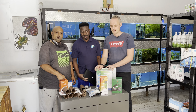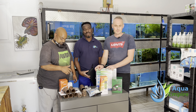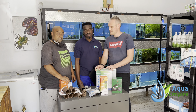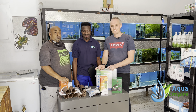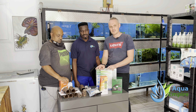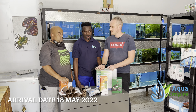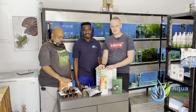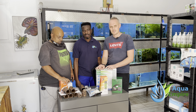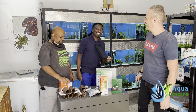Alright guys, so there we have it - some very exciting things, all in stock. It was a fair sized order, so we'll have stock for the weekend, after that not too sure. Fish also arrive next week and they'll be ready by next weekend - we're going to get some Indonesian fish in. Some rummynose and cardinals, some of the basic stuff that's been missing. There we have it. Thank you all, cheers guys. Now I've got to go pack all this stuff.